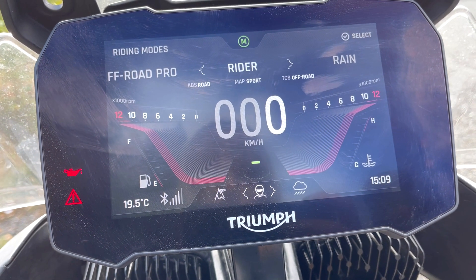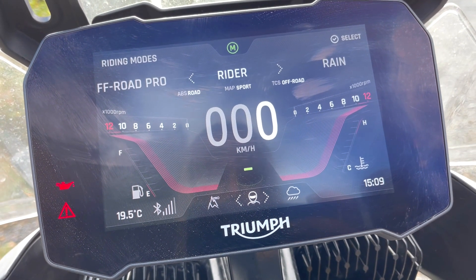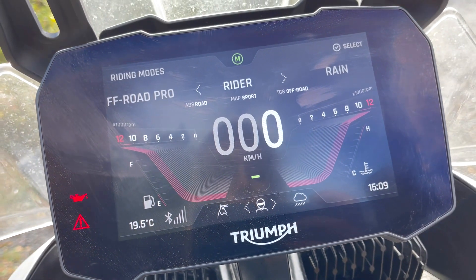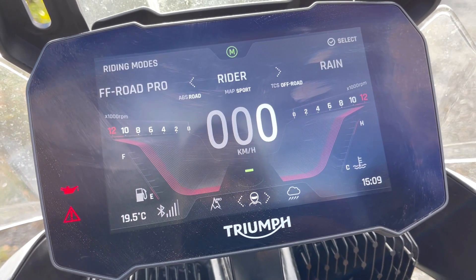The Rider mode is a customized one where you choose how you want it. At the moment I've set the ABS to Road so it's always on in Rider mode, but I've turned off the traction control. I don't use it too much.